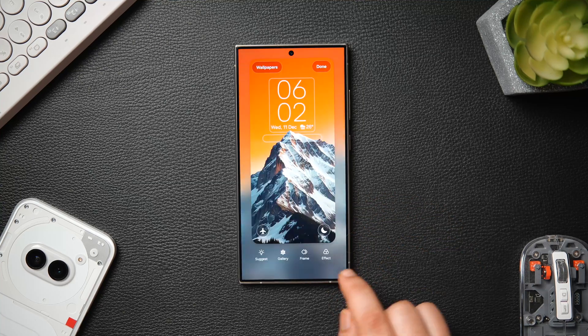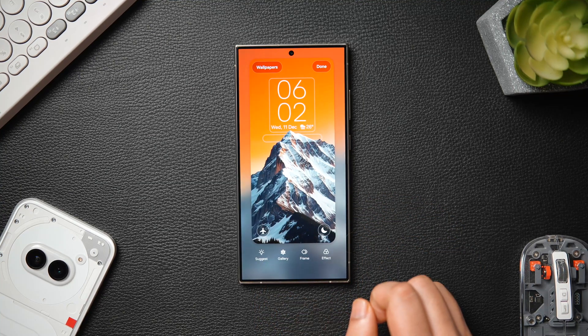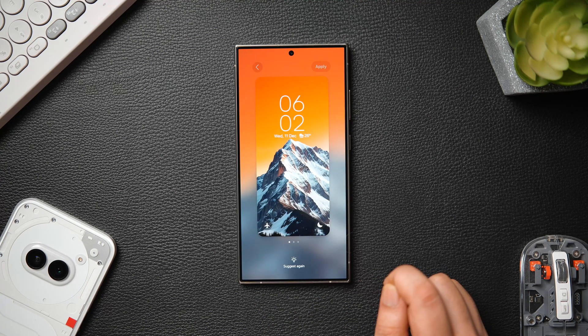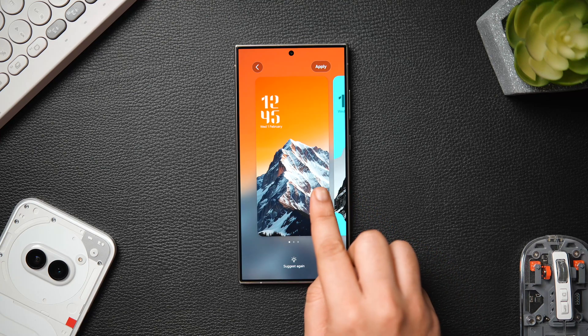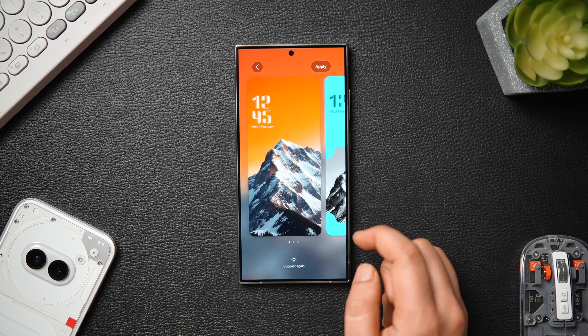Another new lock screen feature is the suggestion icon, available when you go into the lock screen customization screen. This basically gives you lock screen ideas based on the wallpapers you are currently using. So if you don't have enough time but still want to customize your lock screen, you can use this suggestion feature in One UI 7.